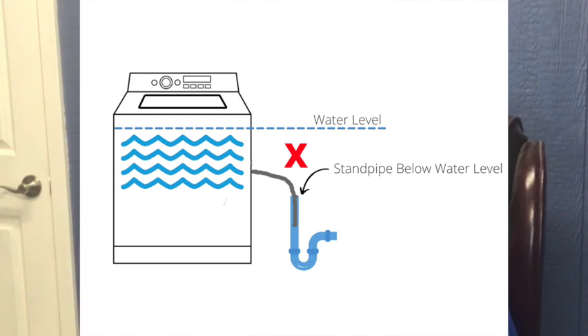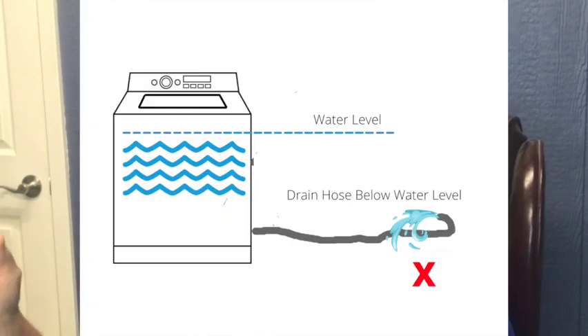What happened: she would turn it on, water would start filling the machine, but it would immediately run out the drain hose because the drain hose was now lower than the water level in her machine. All I needed to do was take my flashlight, look behind the machine, and I could see the problem. That's a more common occurrence than you would think.